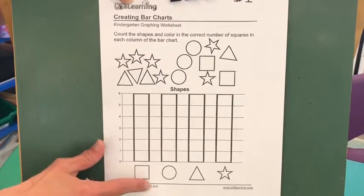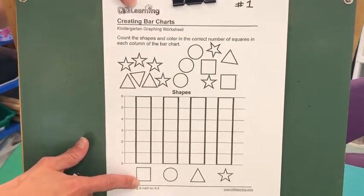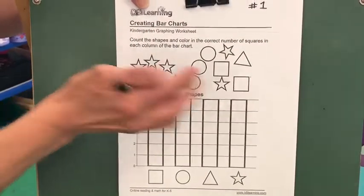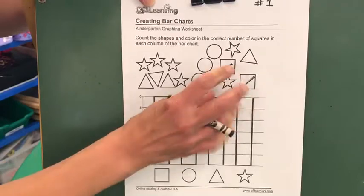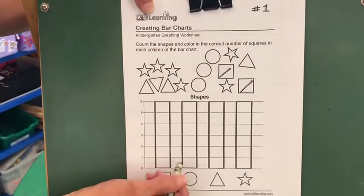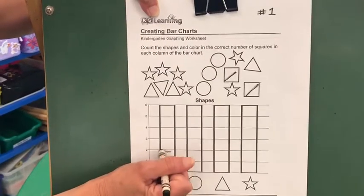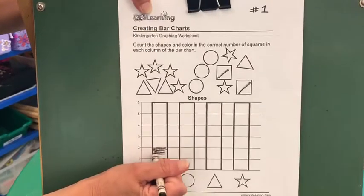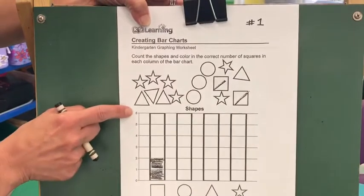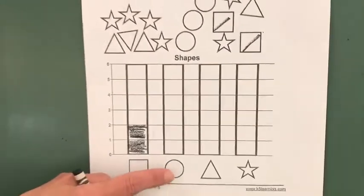The first one is a square — you know that. My pre-k's are so smart. So what we're going to do is find all the squares on top. Oh, here's one and here's one, so I have two. Two squares, and I'm going to come down here and color in two boxes to represent my two squares. See the numbers on the side? That tells me the number of the objects.